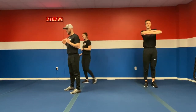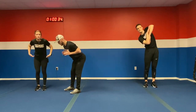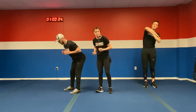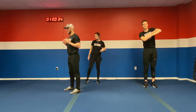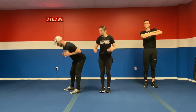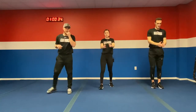Next, we have good mornings — another 4-2-X exercise. Push those hips back, feel it in those hamstrings, and bring it on forward. Four seconds back, hold for two, then bring those hips forward. Modification: don't worry about the 4-2-hold, just get those hamstrings burning. Next in the warm-up, let's get some seal jacks.